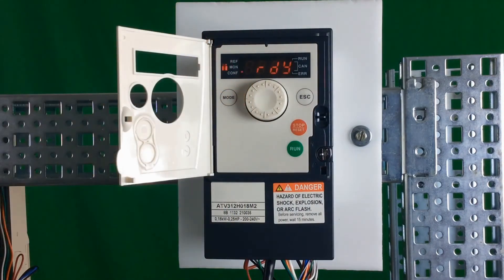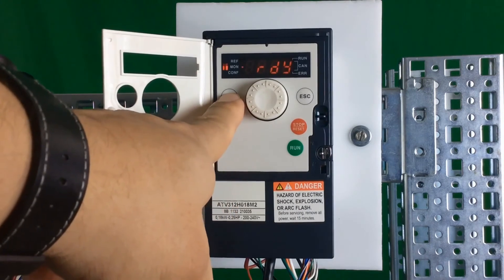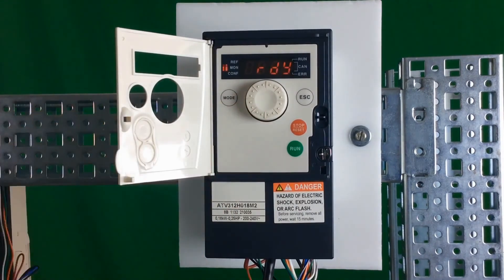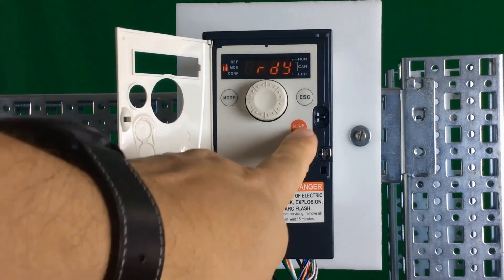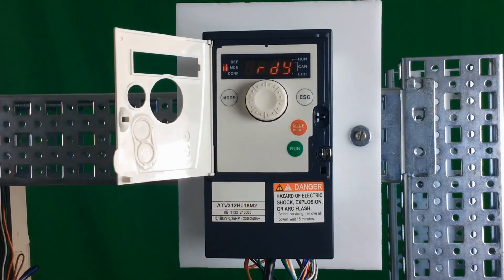If you want to go back to remote mode to use the terminal inputs to start and stop the drive, you have to hold the mode button for about three seconds. It will flash REM to indicate that it's in remote. From here, you're no longer in local control — the run button, stop button, and wheel are all deactivated. Now you're back in remote mode where you can use the terminal inputs, LI1, to do start-stop.